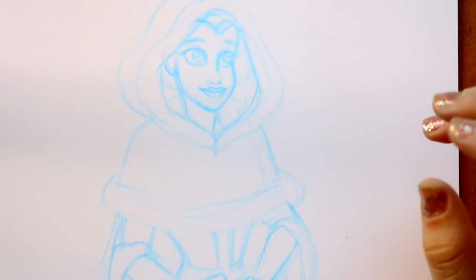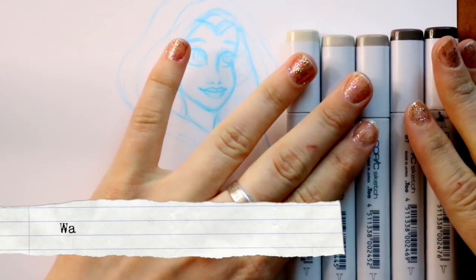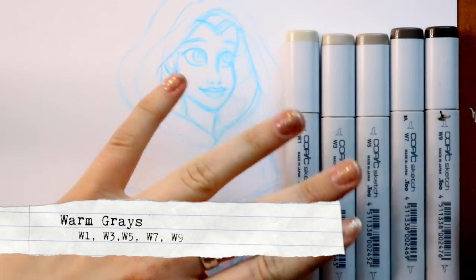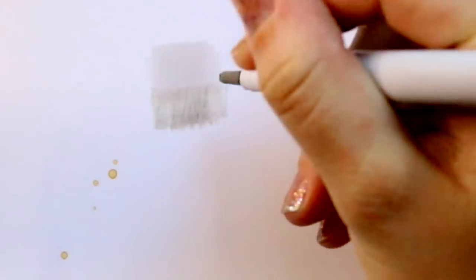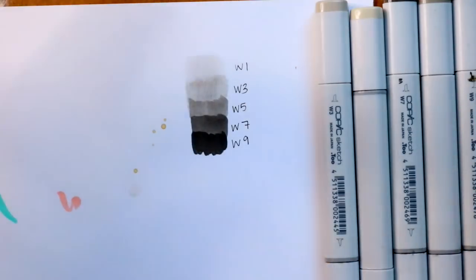You're probably thinking, what is she thinking — W1, W3, W5, W7, and W9? You have a full ranging set of warm grays together. One, they look great together. Two, it teaches you how to layer and experiment. You get to experiment with a good set of five colors to pile on top of one another: W1, W3, W5, W7, and W9.